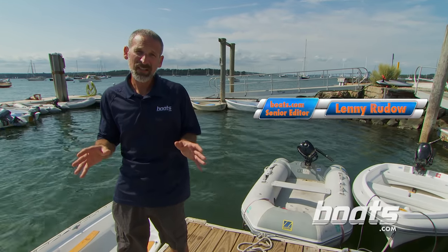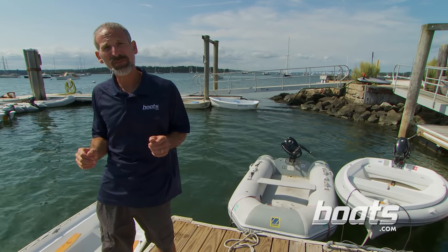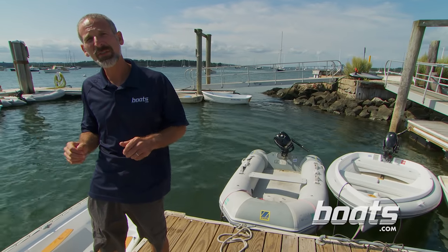Rowing a boat may seem like a no-brainer, but in actuality, it's something of a lost art. So today, let's go through some of the finer points of how to row a boat.